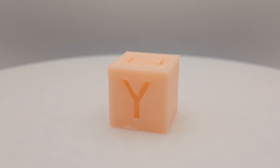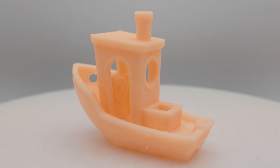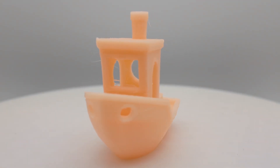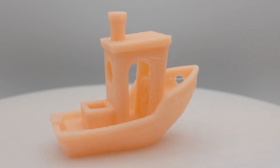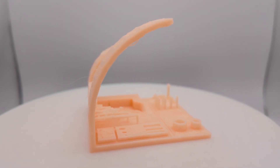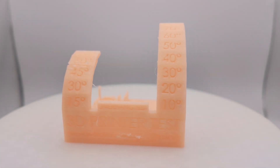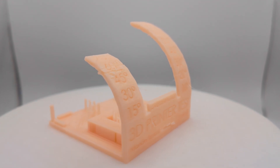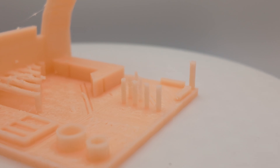The XYZ Cube looks okay, there are a few little flaws here and there. On the Benchy, there are a few visible flaws as well, a decent amount of stringing, but overall it turned out okay. The all-in-one test shows that the overhang test went pretty well, but there are some visible flaws on the front plate, the bridging part looks pretty terrible, and there's a lot of stringing on the posts.